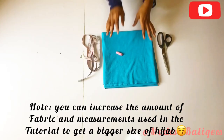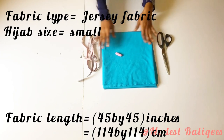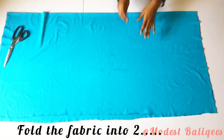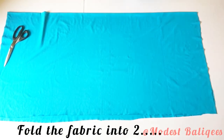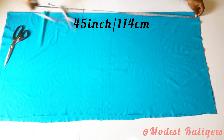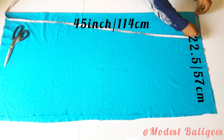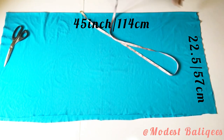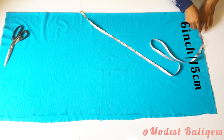For this tutorial I'm using a 45 inches by 45 inches fabric, or 114 centimeters by 114 centimeters — a square fabric or square veil. I'm turning this into a hijab. The first thing I did is fold the fabric into two, so I have 45 inches on one part, and 22.5 inches or 57 centimeters on the other part. I'm using a jersey fabric.